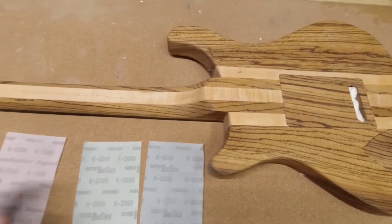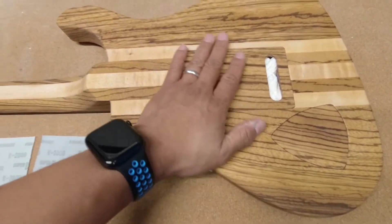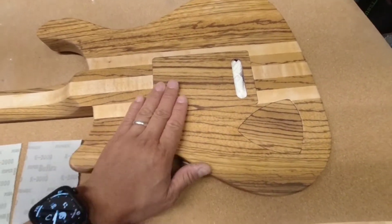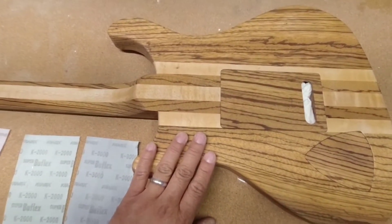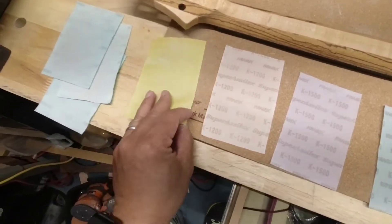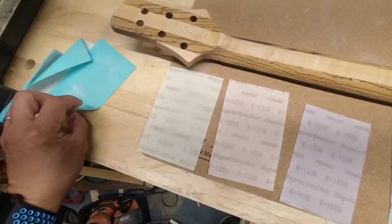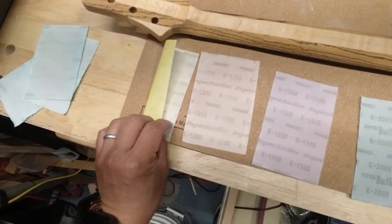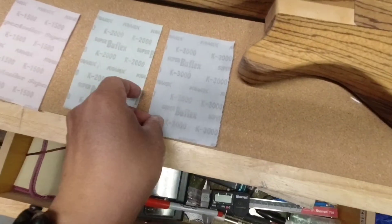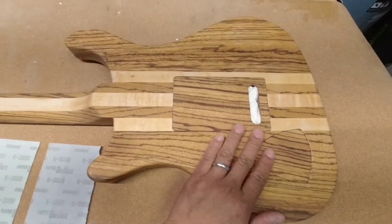Hello, welcome back to the shop. I wanted to save you all the pain of watching me sand, so I've level sanded the guitar after the second series of coats of clear, and it's now down to 600 grit. I'm going to use a series of dry papers called Super Acelex and Super Bufflex, going from 600, 800, 1200, 1500, 2000, and then 3000. You didn't have to see the level sanding, which took almost all day — it's just really tedious and slow.